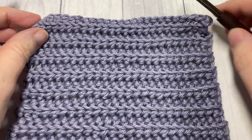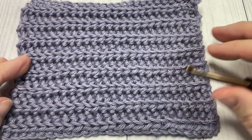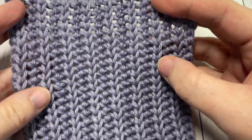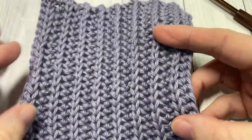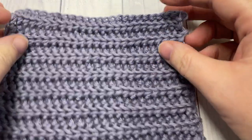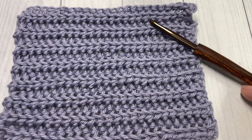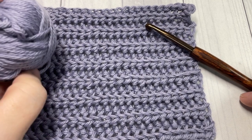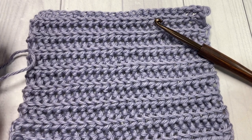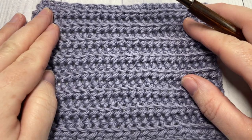Hello everyone, I'm Sarah of Ridge Texture's Crochet and welcome. Today we're going to learn how to work some yarn over slip stitch ribbing. For the tutorial I'm going to be using a 5mm crochet hook as well as a little bit of cotton yarn by Lyon Brandt. You can find links to both of these items in the description of the video as well as a direct link to the free written tutorial which is on my blog at RidgeTexturesCrochet.com.